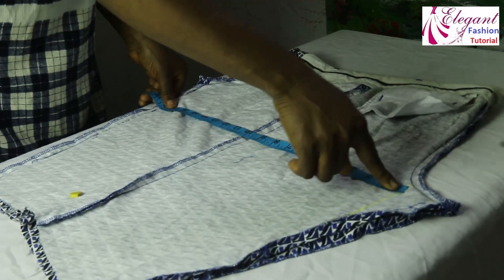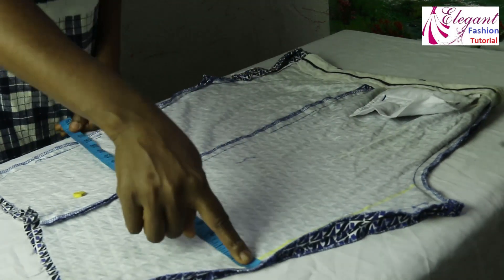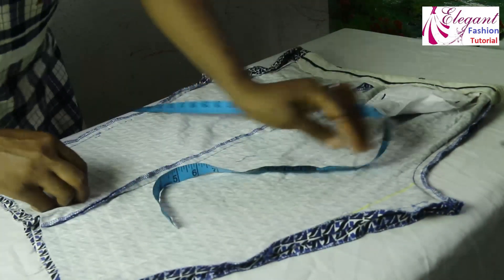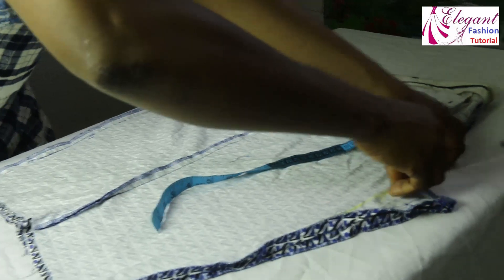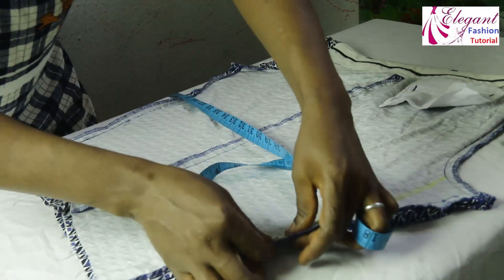Remember, this side is 19 while this one is 16.5. Then I will close it and cut this place off.